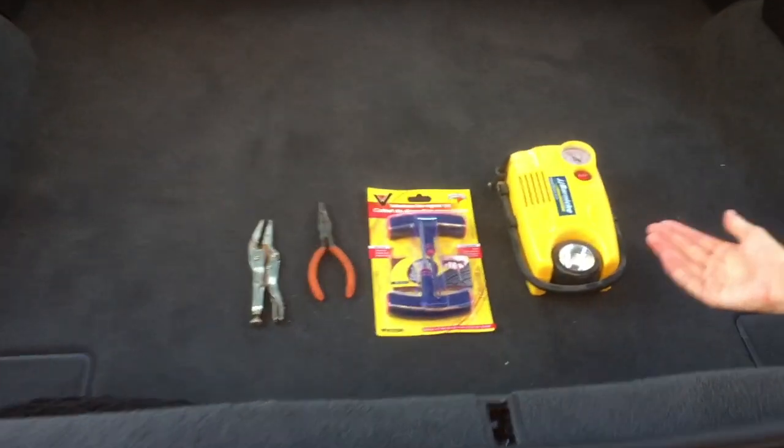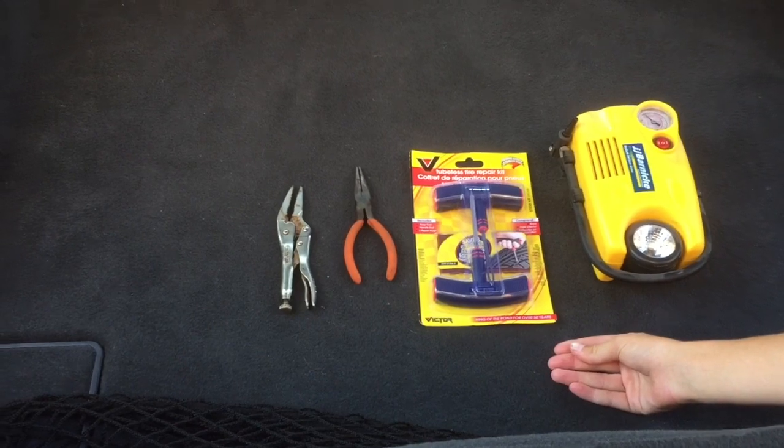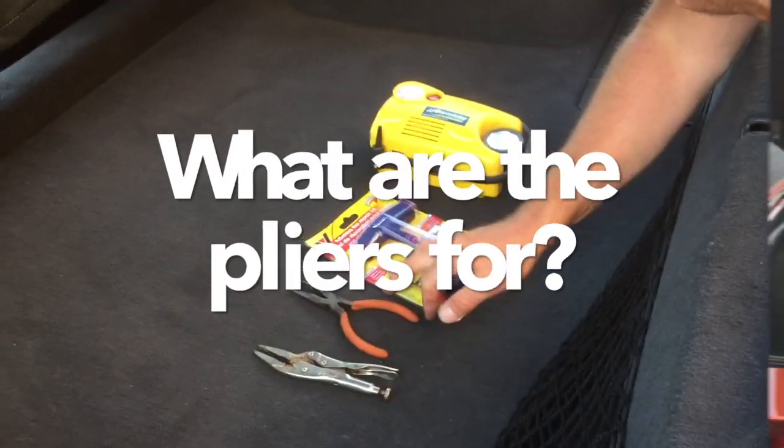You will need a tire pump, a tubeless tire repair kit, and needle nose pliers or needle nose vice grips. These are just in case you need to pull out a screw or something like that.